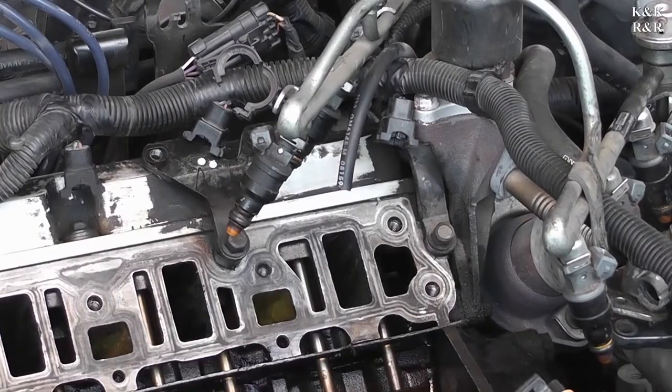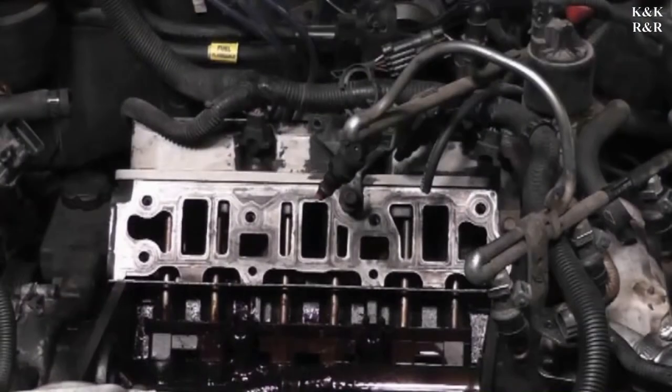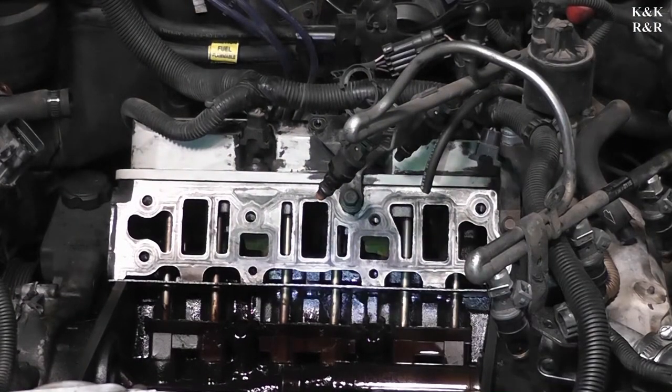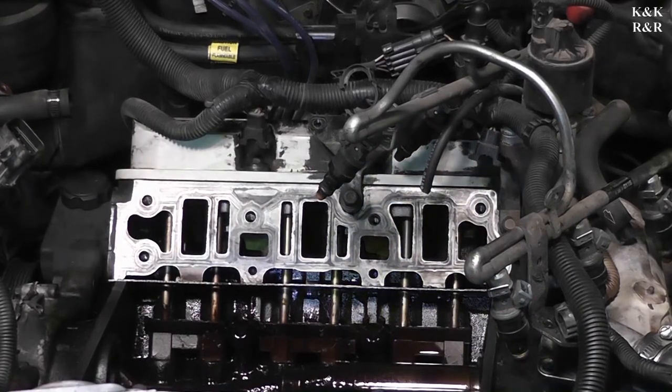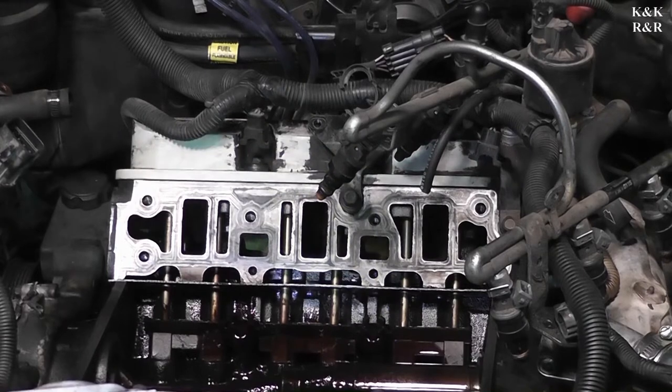We're going to finish up and then get ready to install this gasket. At this point we've got our bolts cleaned and our intake surfaces prepped. Now it may look dirty, but it's not — that's RH staining. If you remove that, your gasket will not seal.